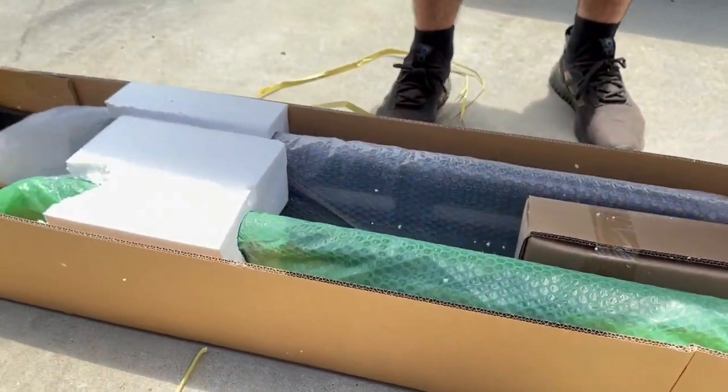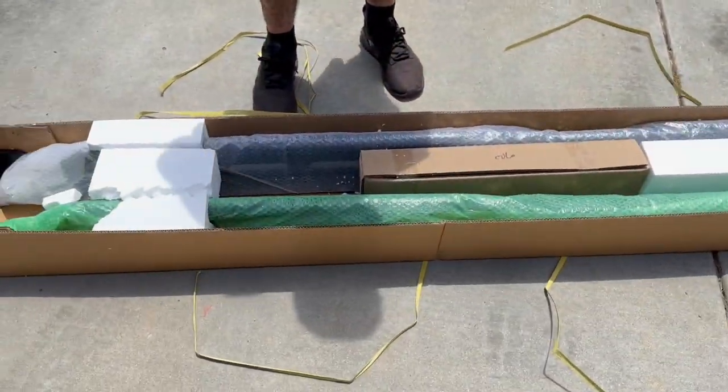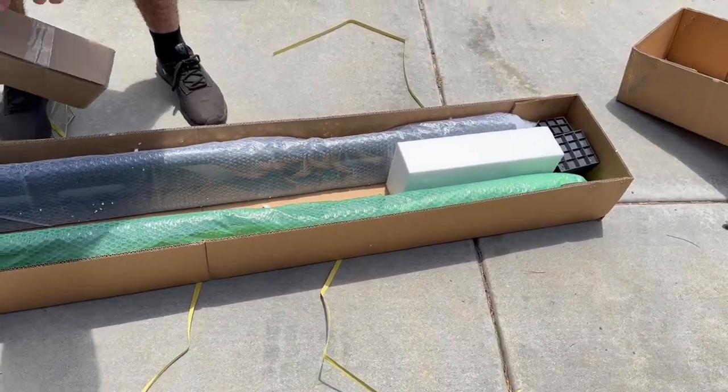This is actually one of the cheapest rock sliders I have seen on the market. They come in at about $250 — I haven't seen anything cheaper than these for rock sliders.